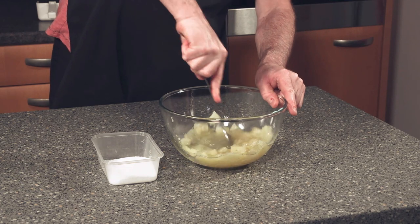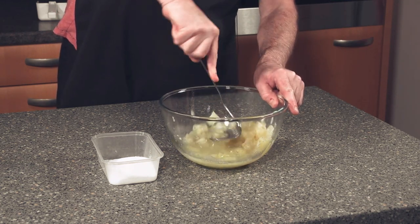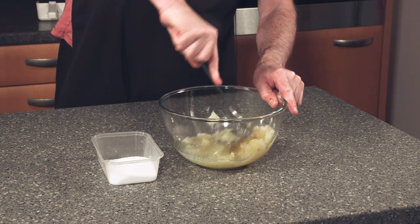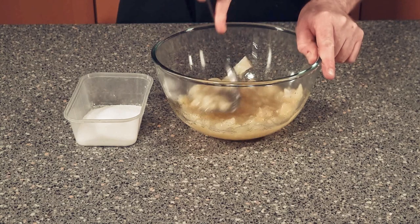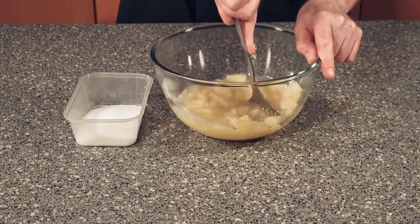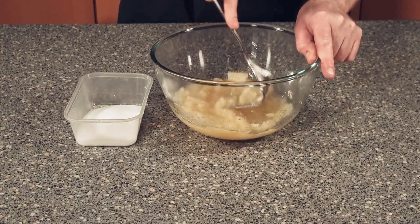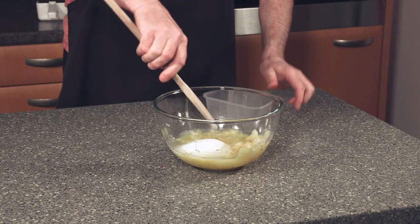You can use fresh pineapple for this if you want to, but with tinned pineapple it already has the chemicals added in — basically preservatives. That keeps it like a preserve. Just add your sugar in and give that a good stir around.